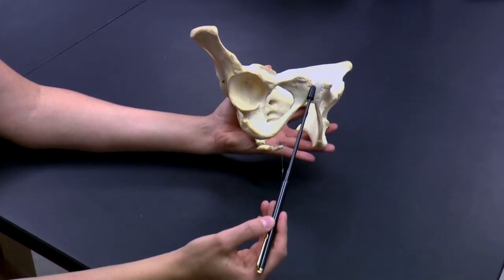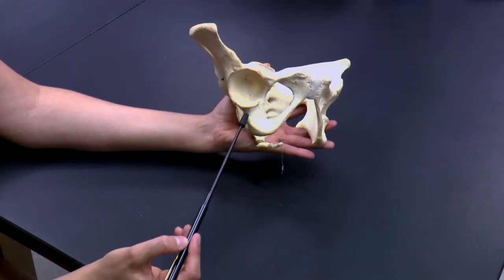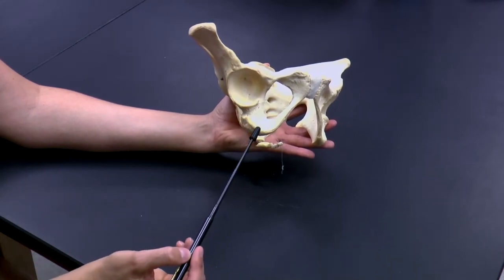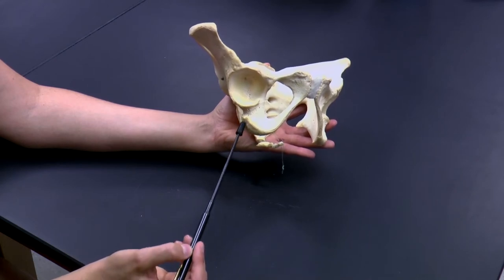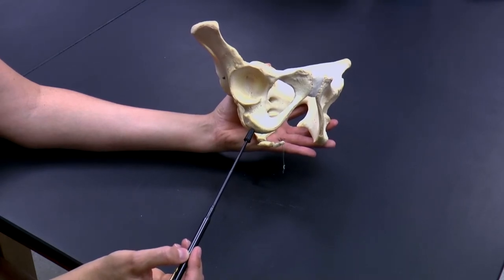Again, here's our pubis bone. And forming the most inferior portion of our pelvic girdle is the ischium. This specific part of the ischium that serves as an attachment site for muscles of the back of the leg is called the ischial tuberosity.